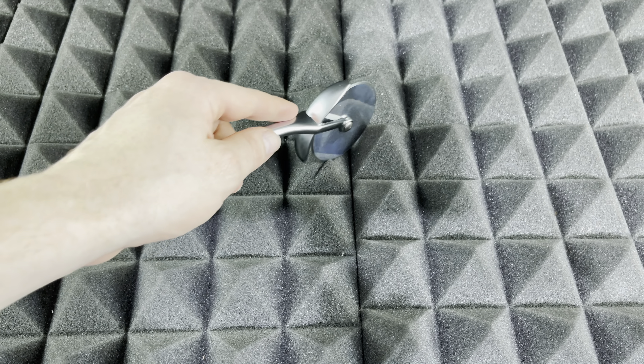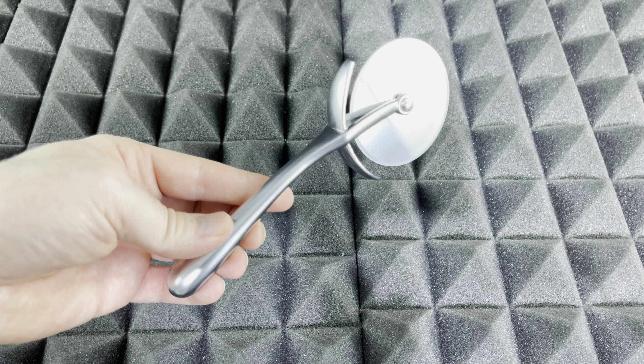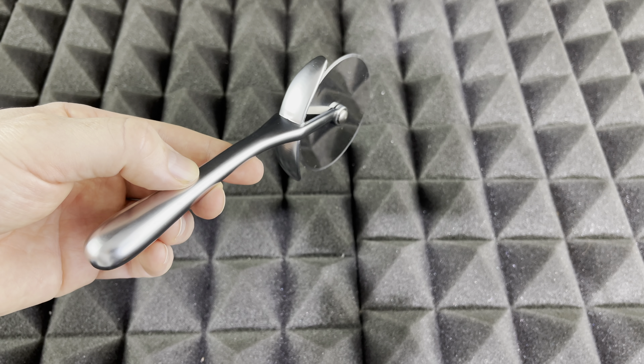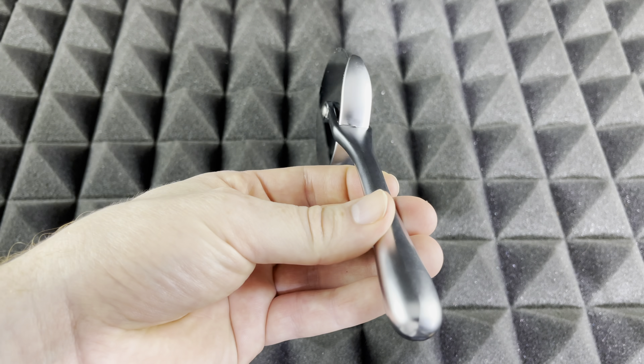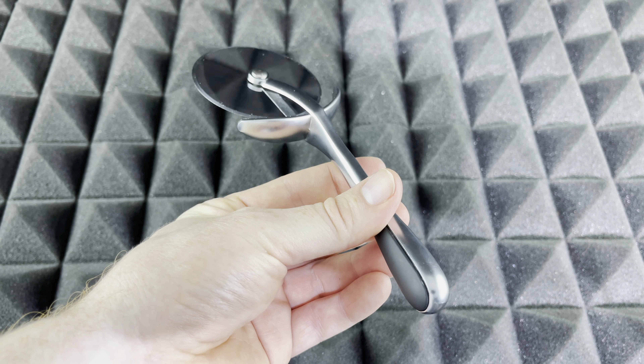I'll give you guys a review later on to see how it performed and how long it lasted, but as of now this is just a quick unboxing and it looks just fine — hopefully worth the price. If you guys have any comments or questions, write them down in the comments. Don't forget to subscribe and rate.